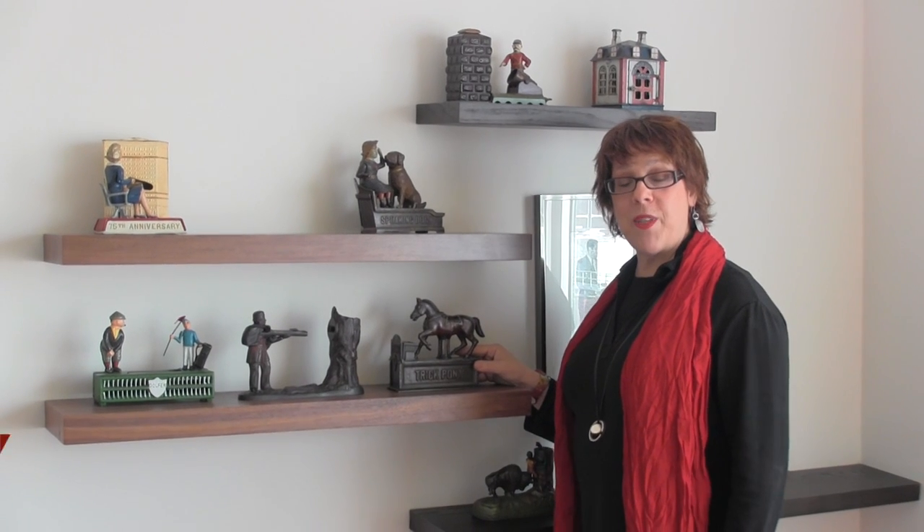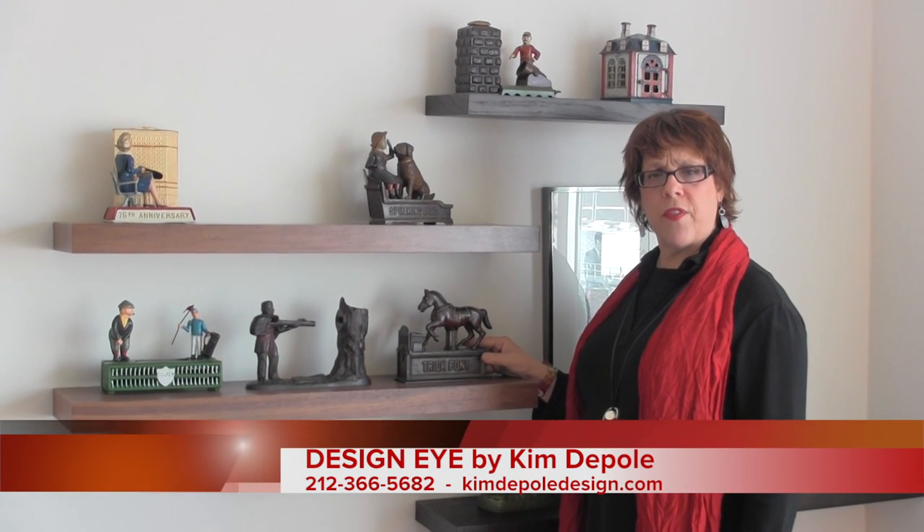Hi, Kim Dupo from Design Eye. What do you do if you have collections and you keep them in the closet, in the box, and you never get to enjoy them?